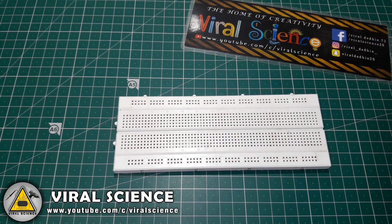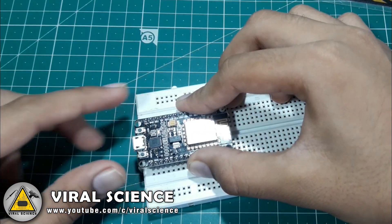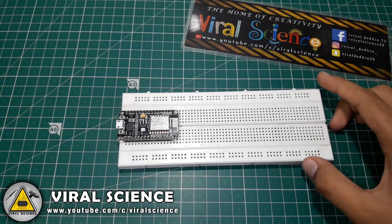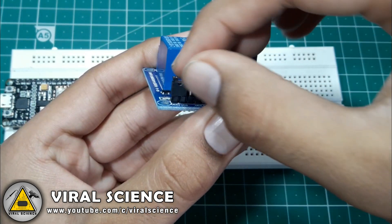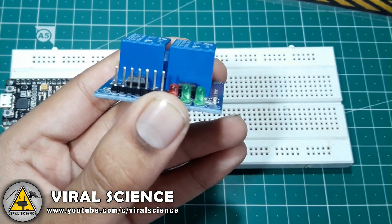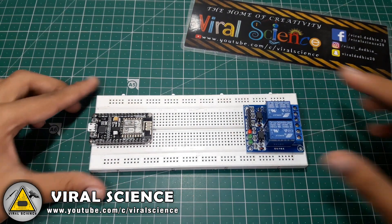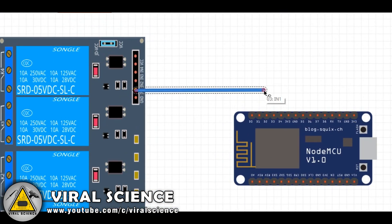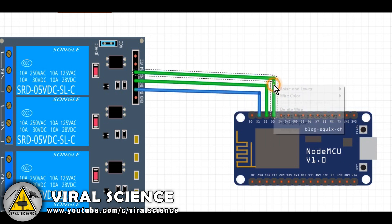First we will attach the NodeMCU to the breadboard. Then we will remove the jumper from the relay module. Connect all the wires as shown.